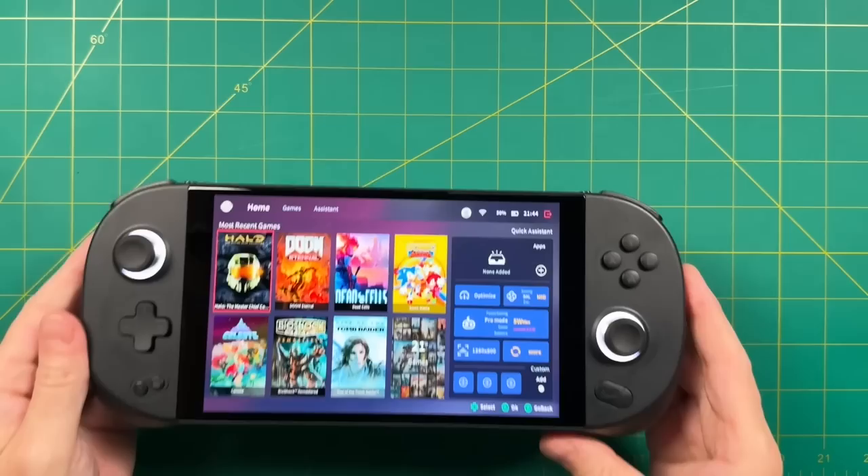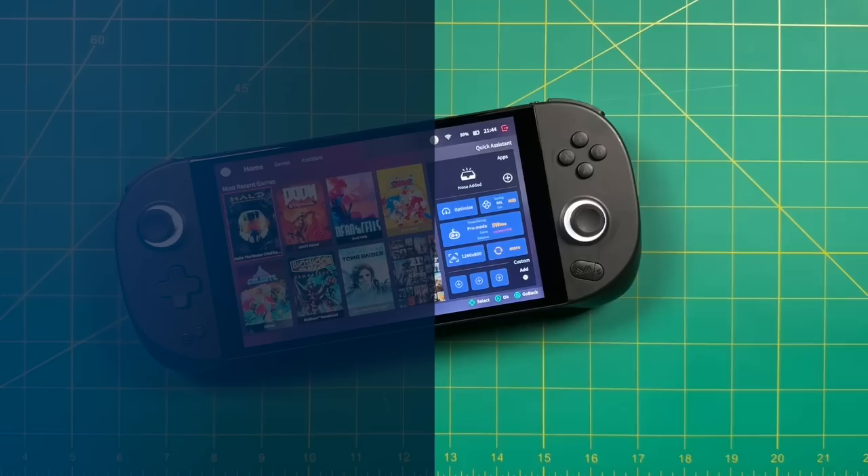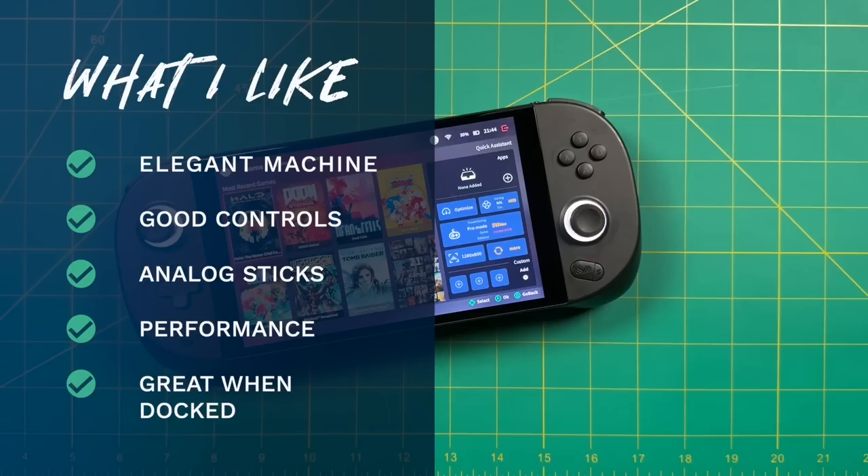With all those impressions out of the way, here's what I like about the Aya Neo Geek. Number one: it's a very elegant machine — a lot of time was spent in design and it shows. As soon as you pick it up, it screams high quality. Controls are good overall — the D-pad and face buttons aren't worth complaining about, but aren't perfect. The analog sticks are the star of the show: super smooth and fun to use. I also love the performance of the 6800U chipset — you can basically play every game you'd like. And as shown, this device is very good when docked.